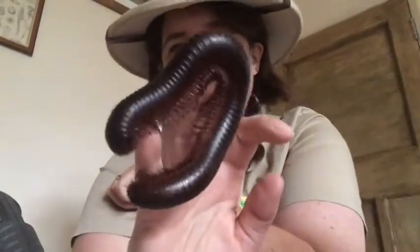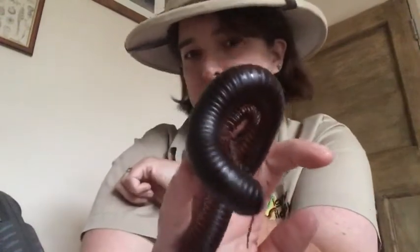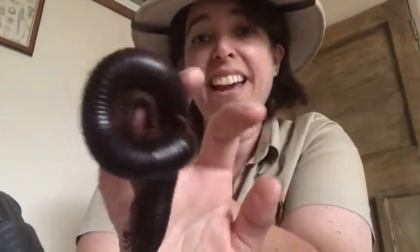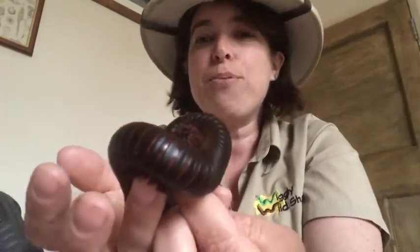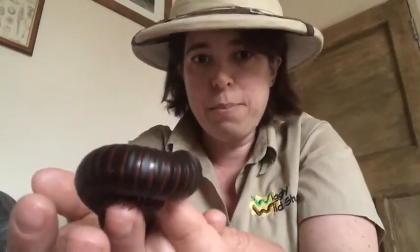So if you had a really long centipede and a really short millipede, the centipede might have more legs overall — but what we go on is the number of legs per segment. The other big difference is that centipedes are predators, meaning they eat other mini beasts. They're a bit like lions, but very small — certainly the ones in this country.